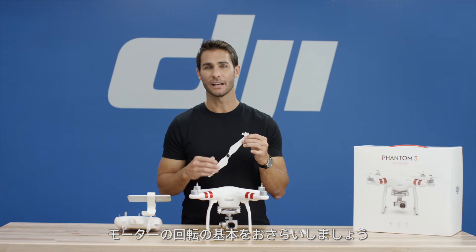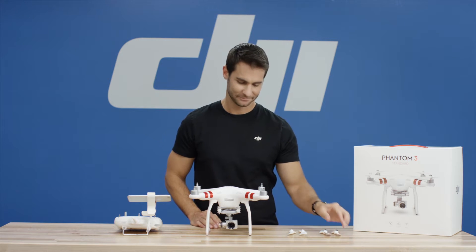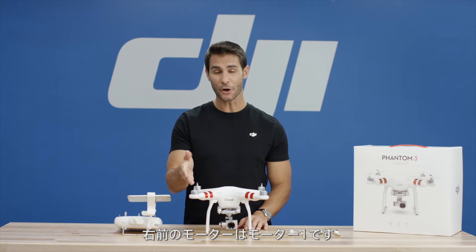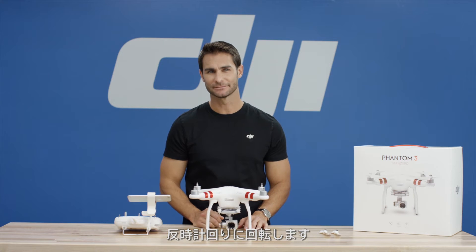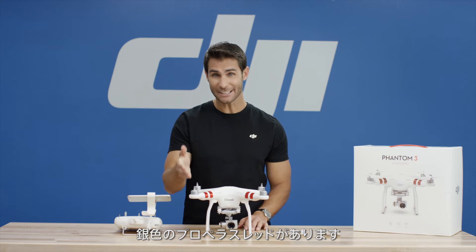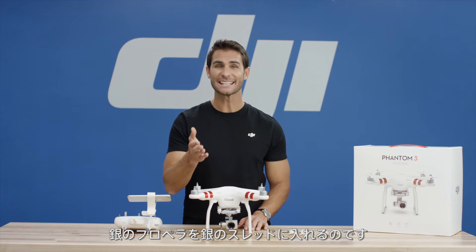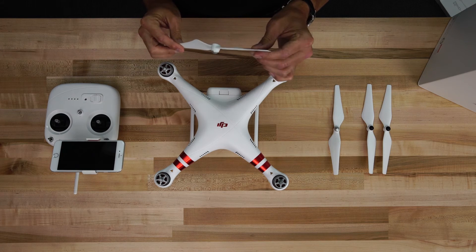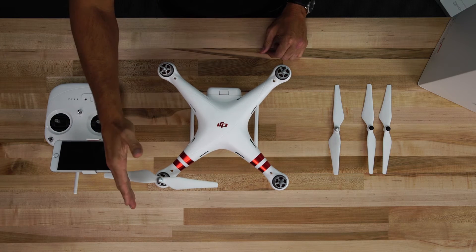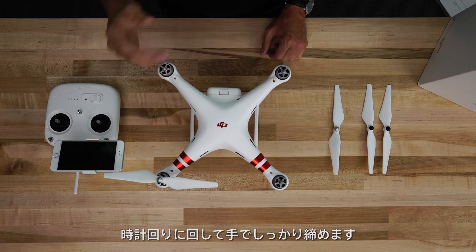Now let me explain the basics of how the motors spin. The front right motor is known as Motor 1. It spins in a counter-clockwise direction. Note, it has a silver propeller thread. So, put a propeller with a silver indicator on the motor with the silver threading. Spin the propeller clockwise and tighten by hand to secure.